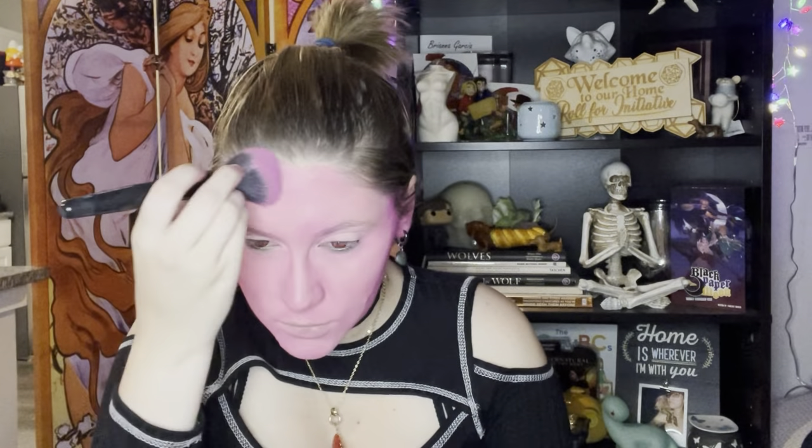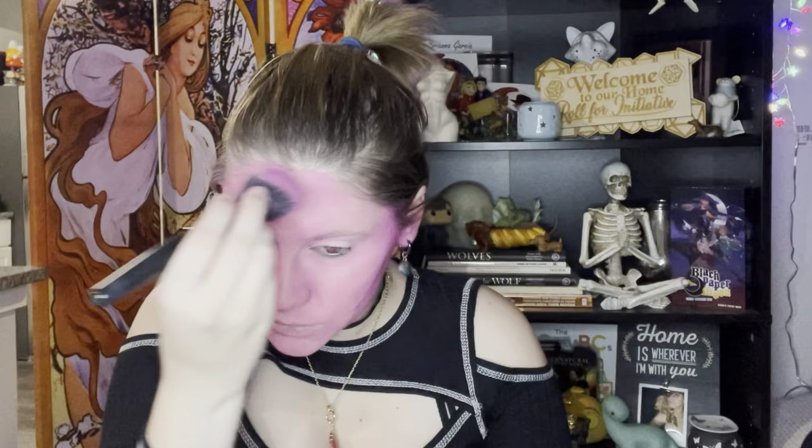Please note that I did go into this with foundation and concealer already on my skin, as well as powder. I powdered my face to make sure that none of this eyeshadow goes directly into my pores.